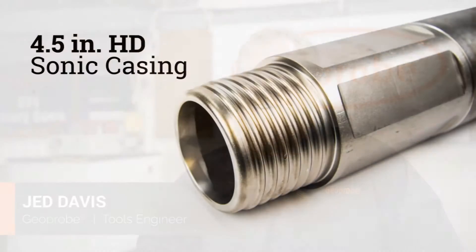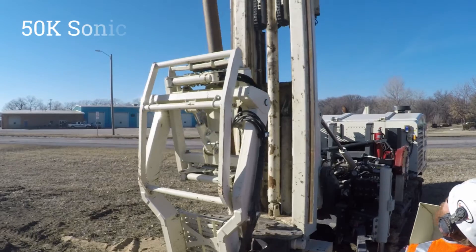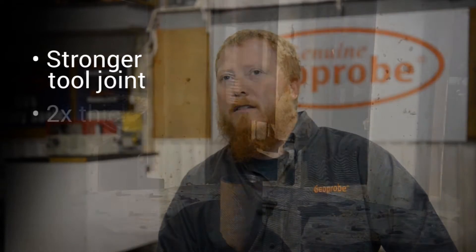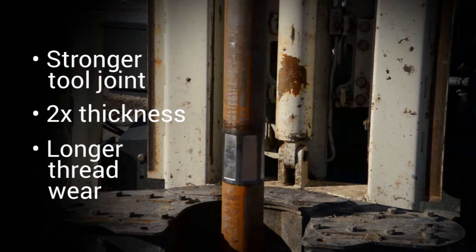The four-and-a-half heavy-duty sonic casing was developed to provide a stronger working rod for conventional core and case sampling methods under the larger 50k sonic units. The four-and-a-half heavy-duty sonic rods offer a stronger tool joint — it's twice as thick at the critical thread root. The deeper thread profile provides longer thread wear.